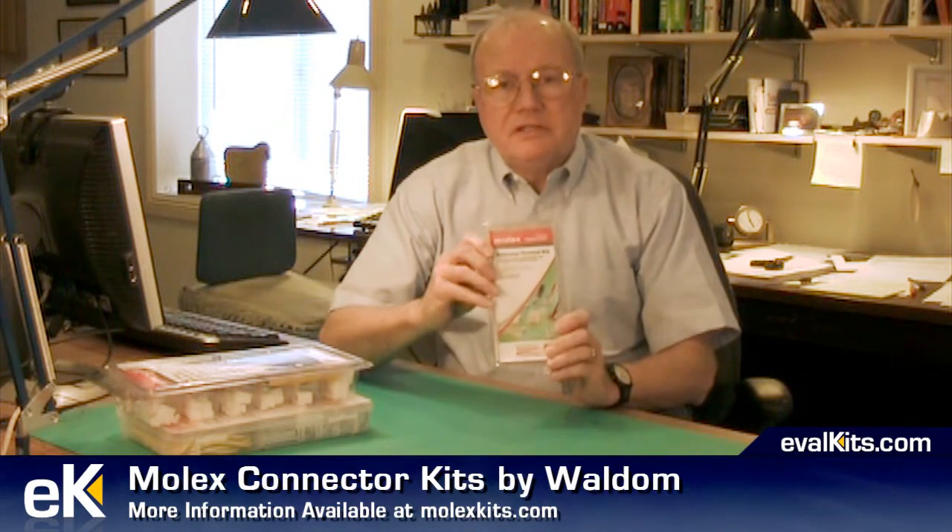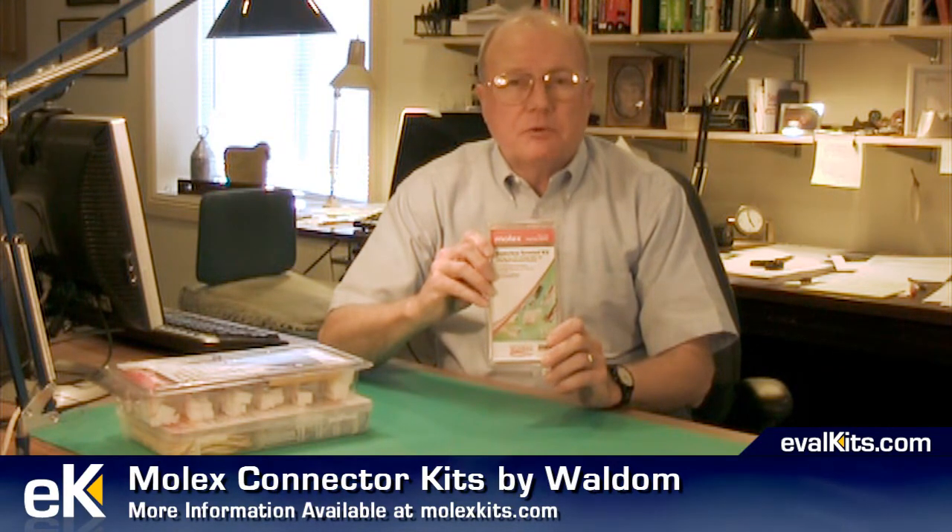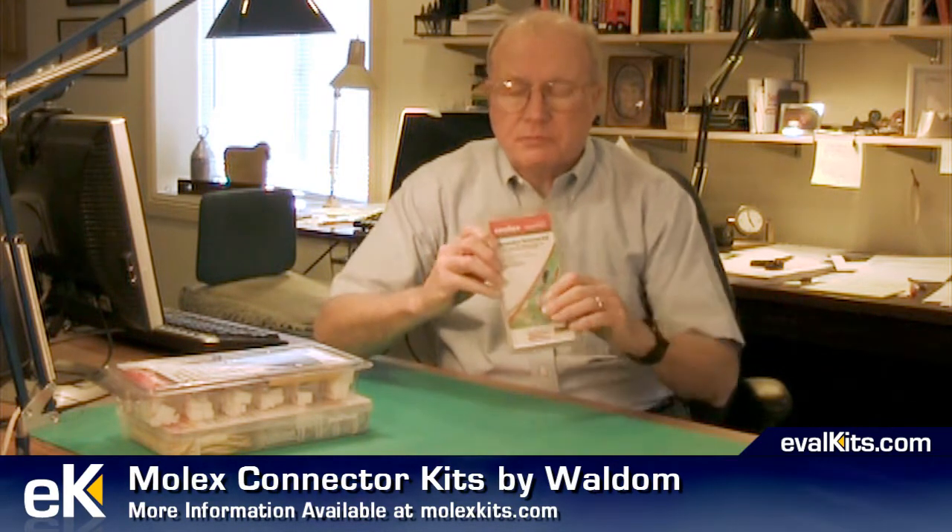This kit goes by the number 76650-0041 and has a suggested retail price of about twelve dollars. Nice package.